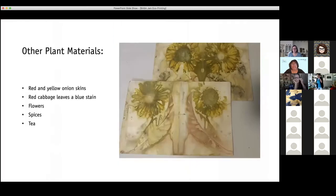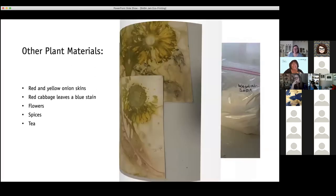Here are some things that I used. I got a bouquet of flowers and decided to take some out and see how they would do. I mentioned the red cabbage leaves give a blue stain, and red and yellow onion skins. Also spices — some people like to put turmeric or a tea bag in. Karen does a lot of staining and puts a lot of stuff in the water — all kinds of walnut dyes, walnuts, branches — and gets a nice effect from that.